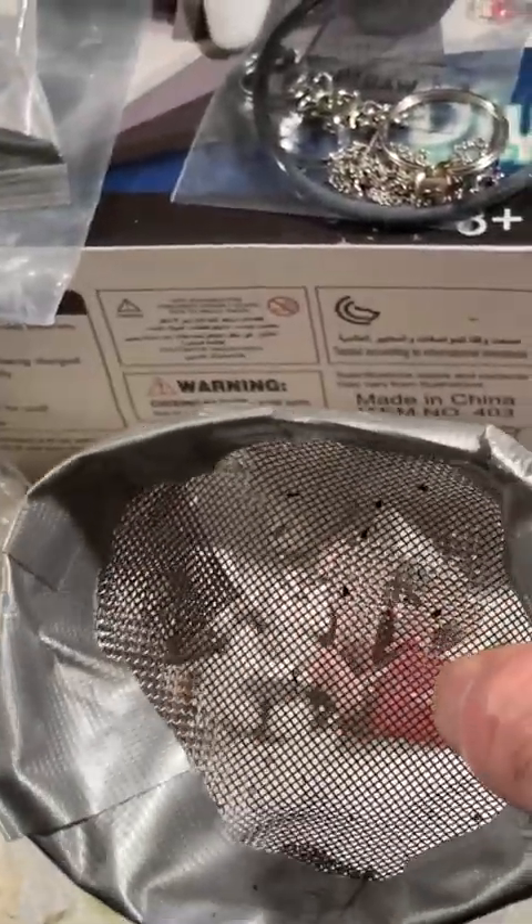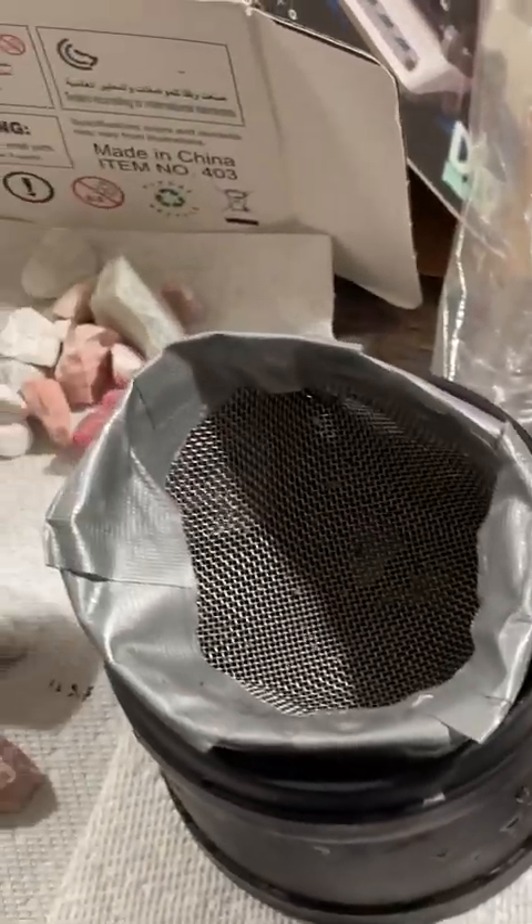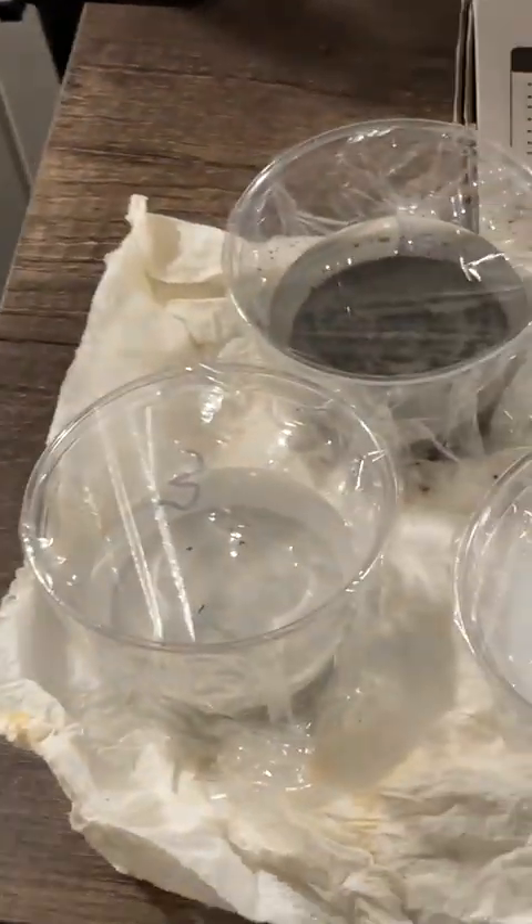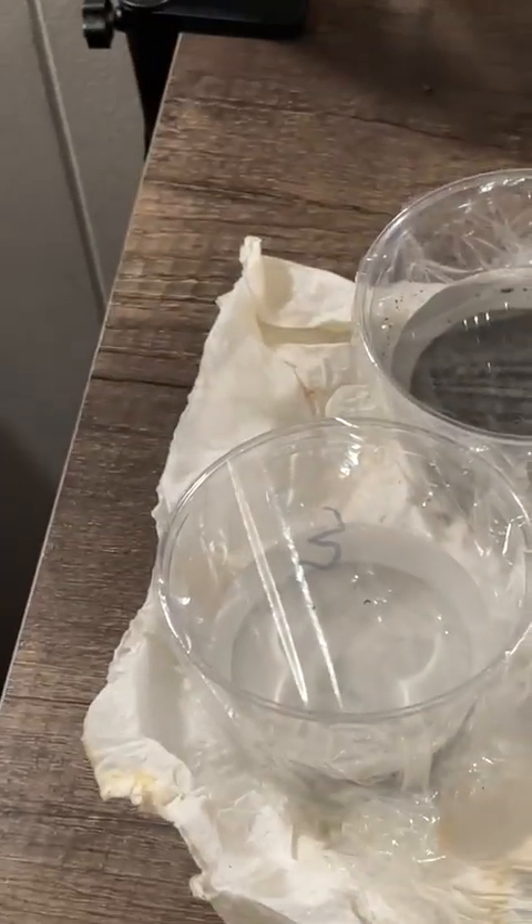I made my own strainer — it does not come with one. I used some mesh to make a strainer that can sit in the tumbler. You'll need one for sure.